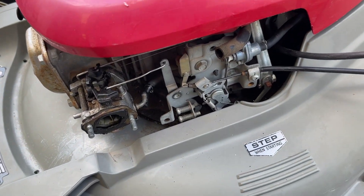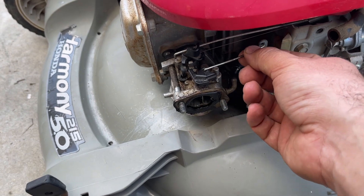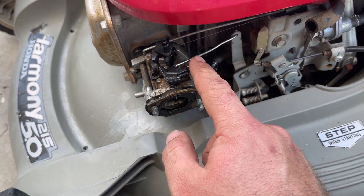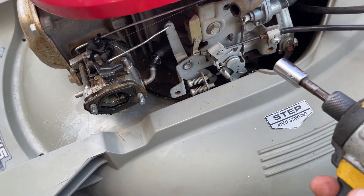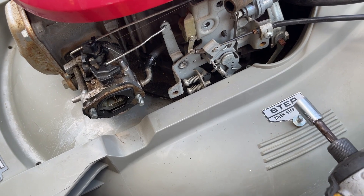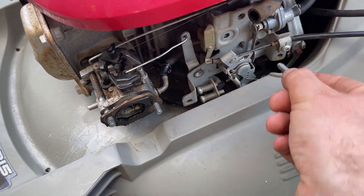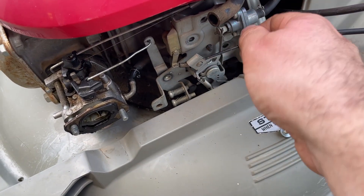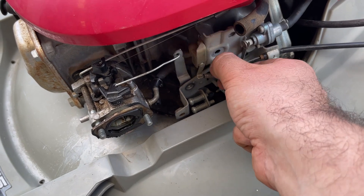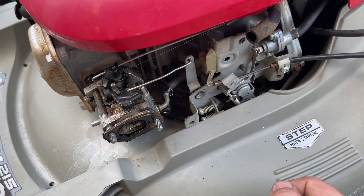Here's the tricky part that hems up people when they take apart one of these carburetors. You're not going to be able to get this linkage off without bending it — and you can see it's already been bent a little from people doing that in the past. What you have to do is take these two bolts out. Even if your mower has a different fuel shutoff valve — the manual one — it's still basically the same thing. Take off this whole piece so you can move it around, and that's going to allow you to pull that linkage out without destroying or mangling it.